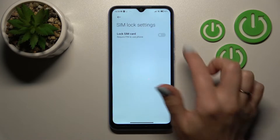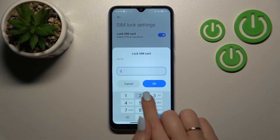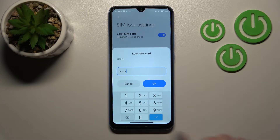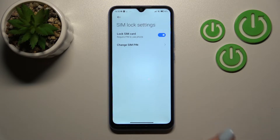Then click here to the SIM Card Lock section. To lock your SIM card with a PIN code, click once on the switcher and enter the PIN code — for example, in my case that will be 1 to 4. After that, tap OK and that's it.